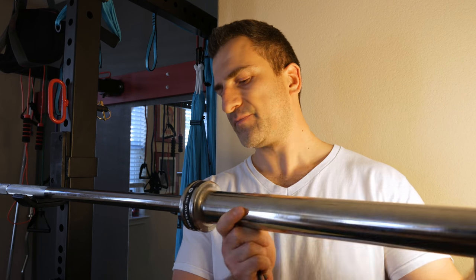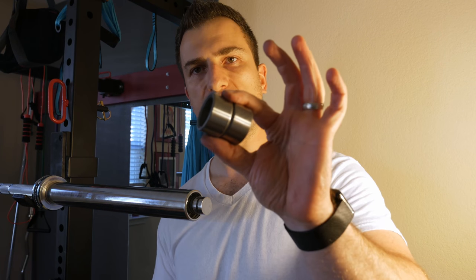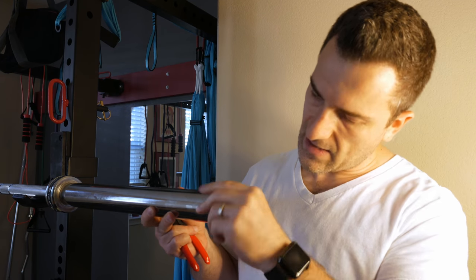Let's put it back together. Everything goes back in reverse order. We put the sleeve on and slide it back almost all the way to the knurling, then we'll put our outboard bearings in and get them seated.